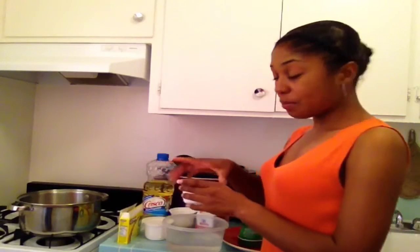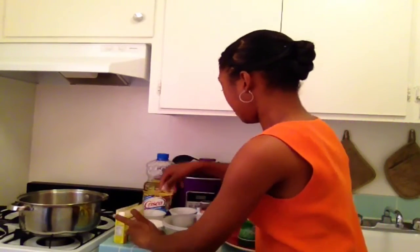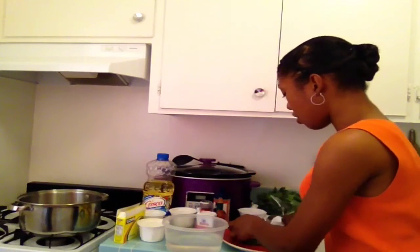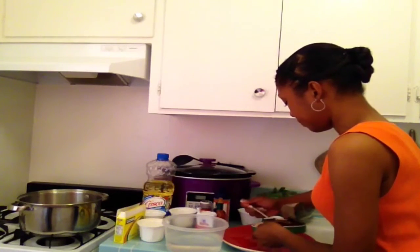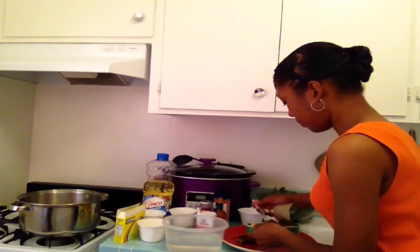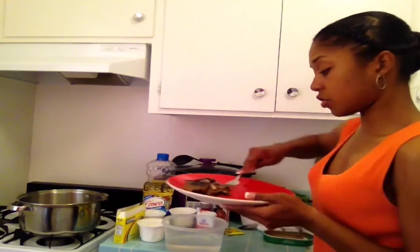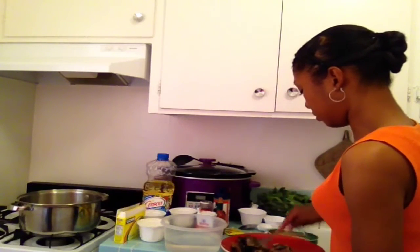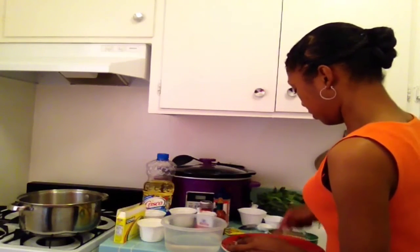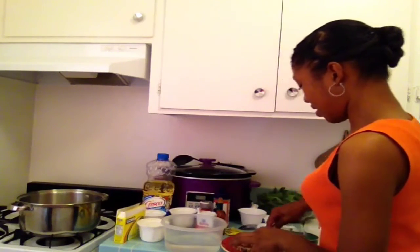Now the first thing you're going to do in step one is chop your onions and then chop your garlic — I've already done that. Then you're going to mash your smoked herring fish. It looks like there are two fillets in here, and you're just going to use your fork and mash it up real good.